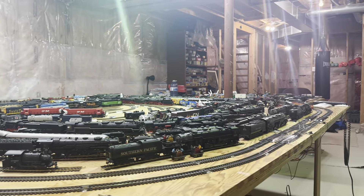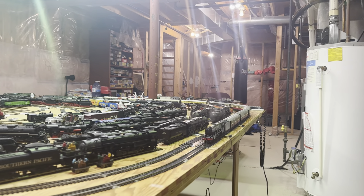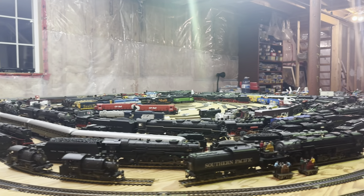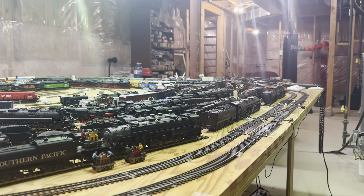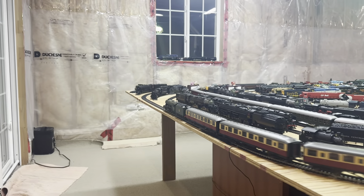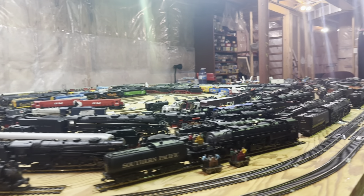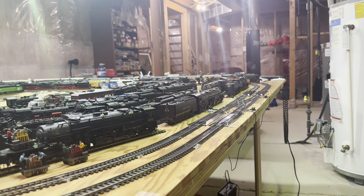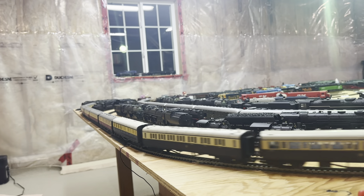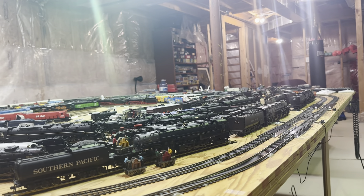Just a beautiful dark green livery. I'm going to put it in simmer mode just so I can get a little bit more time out of the water in the boiler. I don't even have the steam valve fully open and it's really traveling nicely, pulling around 13 to 15 coaches.